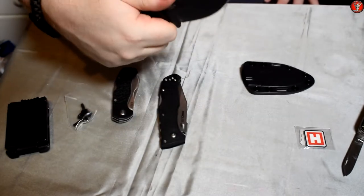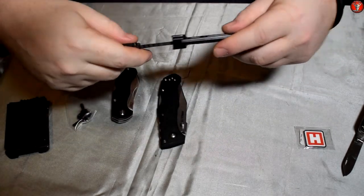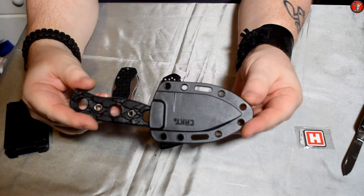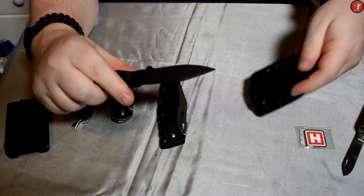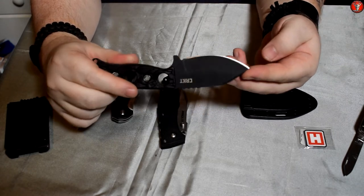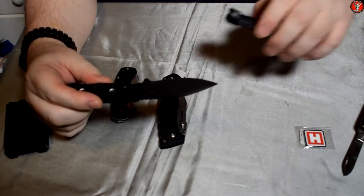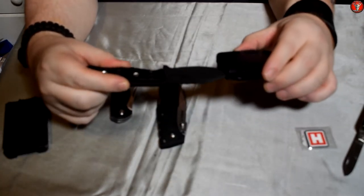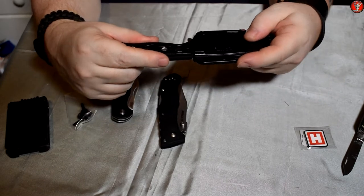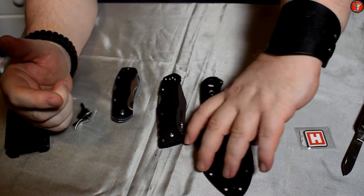Nice jimping on the back of the blade — that's really functional. Black traction coating: I'm not overly fond of that coating regardless of what blade it is on, so we'll see how that goes as I use the knife. I might end up taking that coating off. This is 8CR13MoV — the favoured steel of CRKT — at least that's what it was listed as on the website. I'm not too sure though, because you usually would not put a traction coating on that type of stainless steel, so it could actually be carbon steel. I'll do some more research, but I'm pretty sure this is 8CR13MoV.